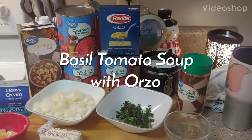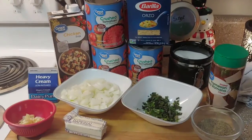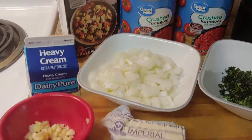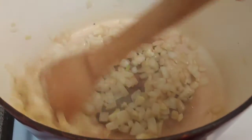For my lunch this week we are making basil tomato soup with orzo. First I melt my butter in my dutch oven and get my onions sautéed up. Once they're translucent and softened, I'm going to add my garlic.